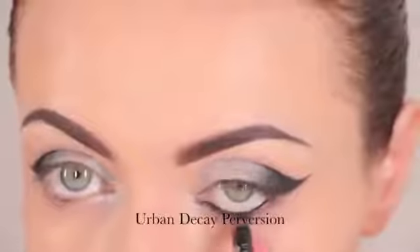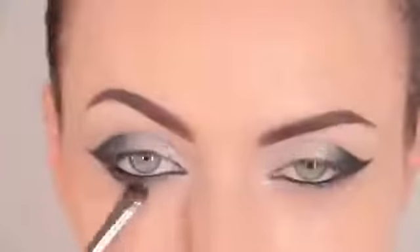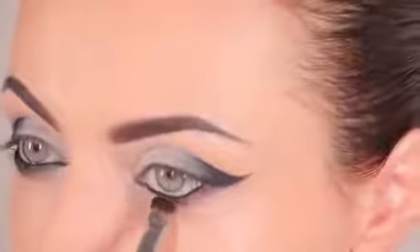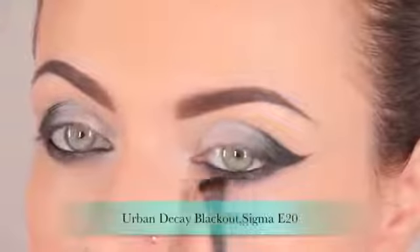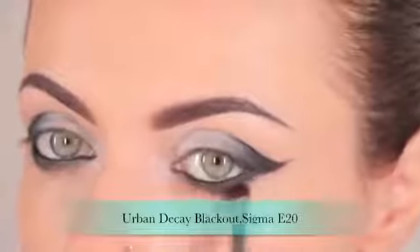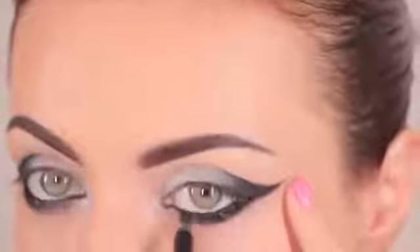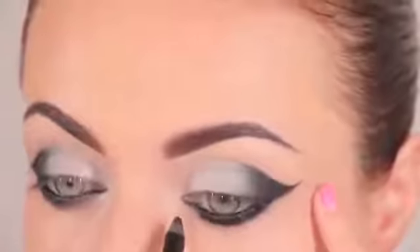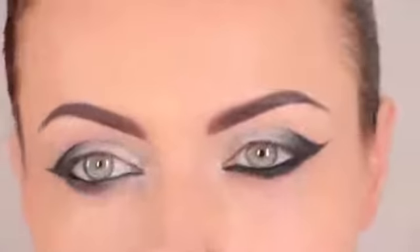To make my eyes pop, I'm going to line my waterline with a black eye pencil — I'm using Urban Decay's 24/7 Glide-On Eyeliner in the shade Perversion, which is the darkest shade available. Then I'm going to apply some black eyeshadow on the lower lash line to define it using a short shader brush. To intensify the lower lash line, I'll go over it again with the eyeliner pencil and apply more black eyeshadow to seal and keep it in place.